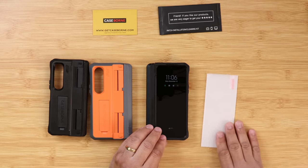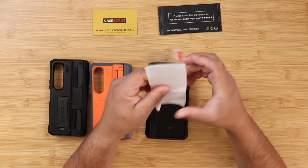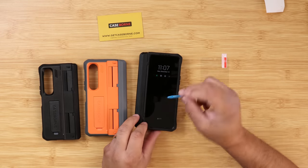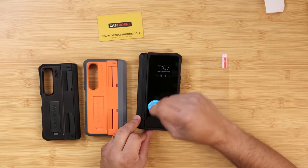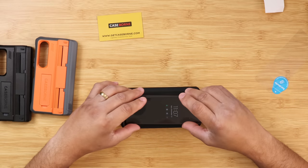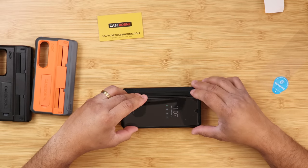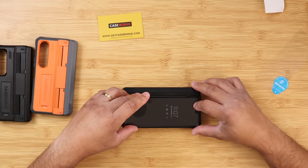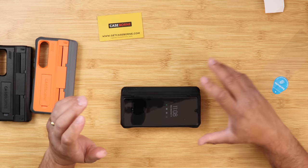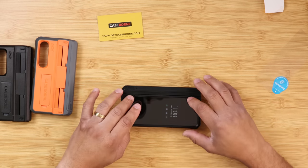Putting the glass screen protector on is so easy — there's no way to mess this up. First, put the case on, because that's the key to success. Clean the glass and make sure it's free of debris, then use the case as a guide. And just in case you mess it up, there's an extra screen protector in the box.